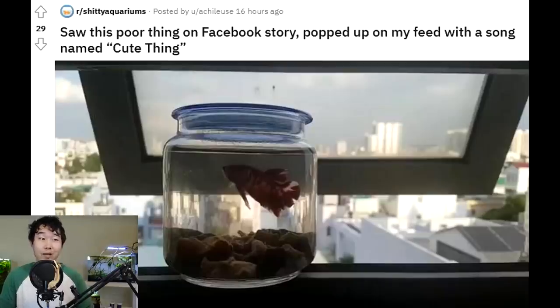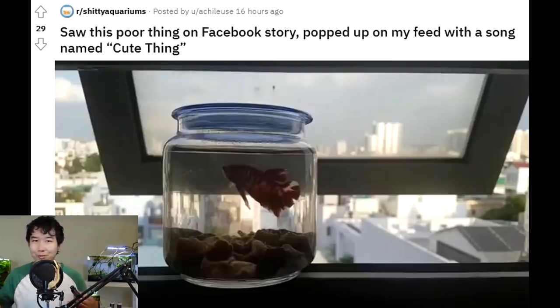Saw this poor thing on a Facebook story that popped up on my feed with a song named 'cute thing.' The only thing cute about that is... I don't know where I was going with that, but it just sounded good to say it.